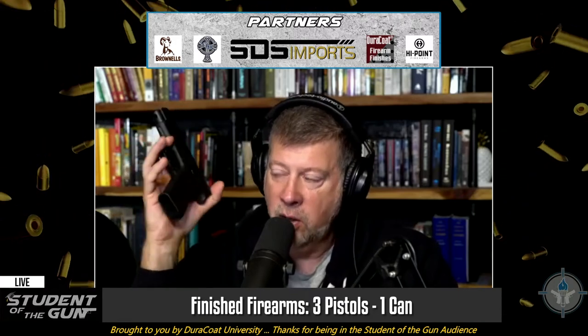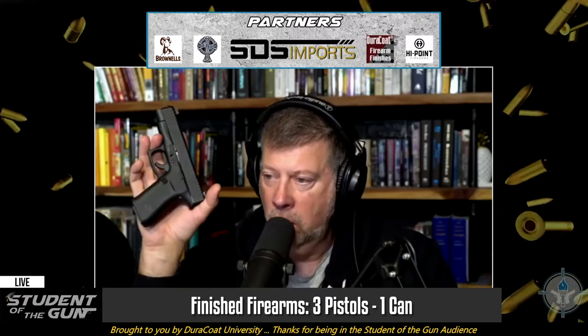The point is, even if it's a Glock or any gun, Glock finishes hold up really well. But the fact is, if you carry a gun in a holster every single day — year after year, day after day, week after week, month after month — you're going to get holster wear on it. That's just going to happen. It wears on the edges and the slide lock.